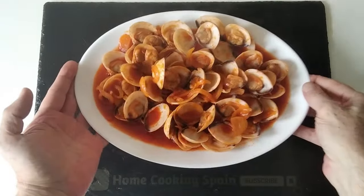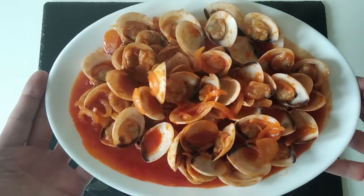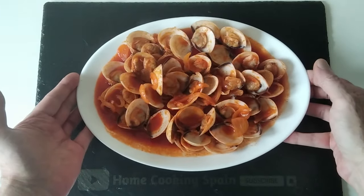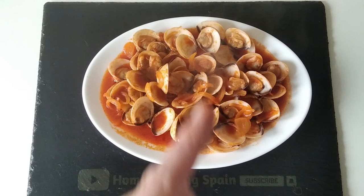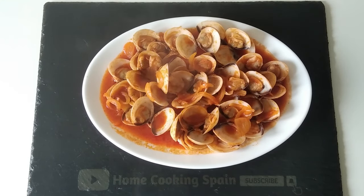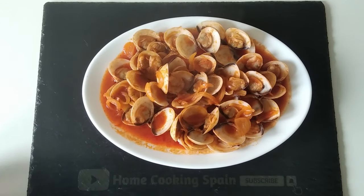Here is the result — today's delicious lunch: clams in fried tomato sauce! I hope that you enjoyed today's recipe video. If you did, don't forget to subscribe and give me a like. Please leave a comment or any question — I will answer as soon as I can. Cheers, salud, and I look forward to creating my next recipe to share with you. Thank you for watching and goodbye!